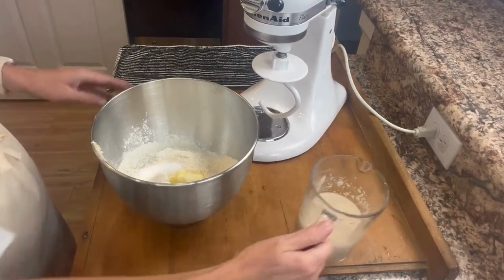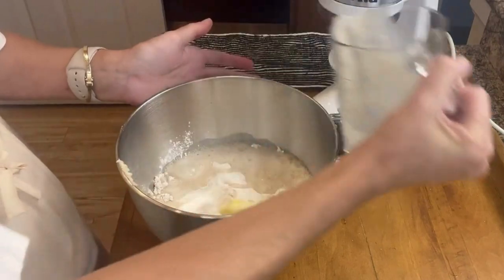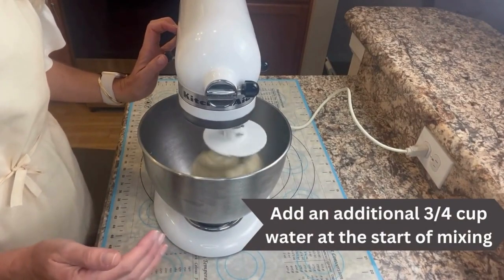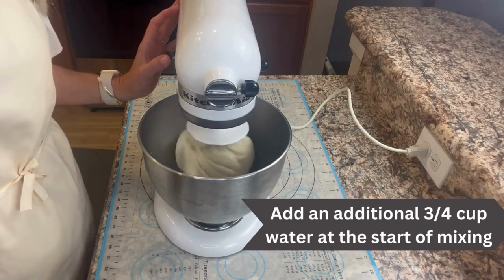Our yeast mixture has been working for five minutes — you can see it's foamed up really well. We'll go ahead and add that to the dry ingredients and get it going with the mixer. This has been mixing for eight minutes. I added an additional three-quarter cup of warm water. If you don't use the mixer, you could definitely knead it by hand for the total eight minutes.